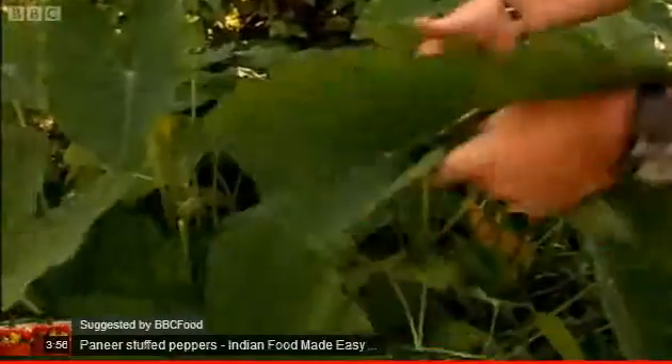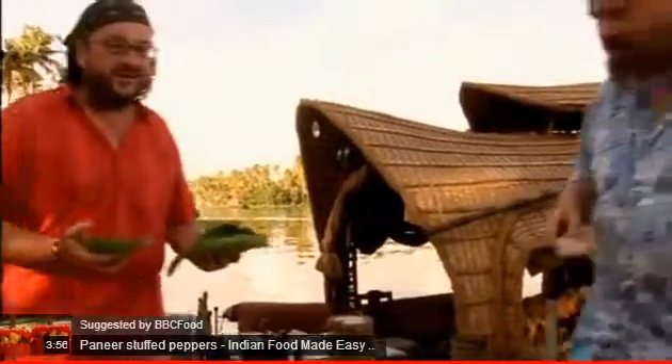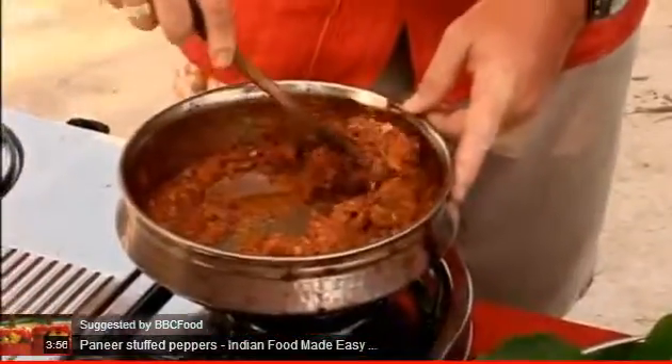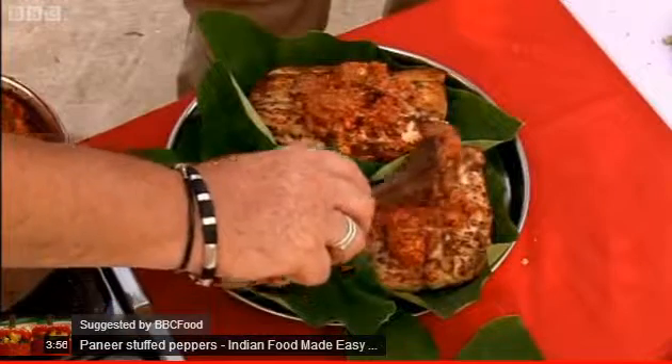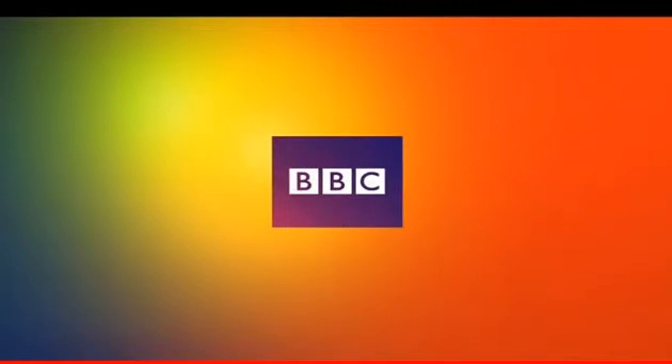Disposable plates — but a little bit of art and design goes a long way. Look what I've got — God's own crockery. A nice big dollop of chutney in the middle of each. Look at that. All right, let's go.